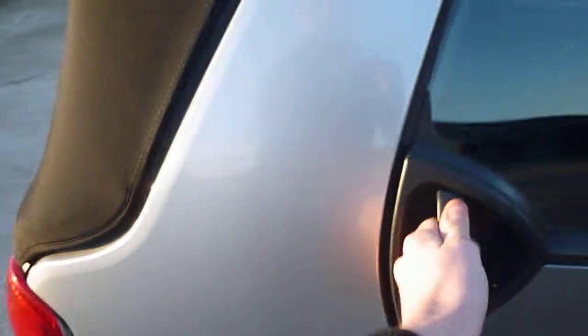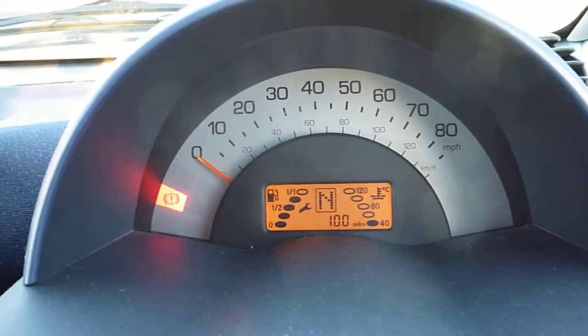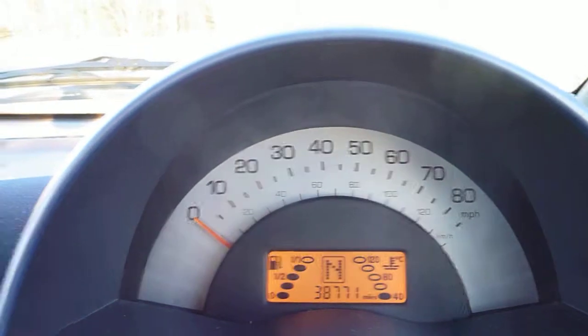We'll just jump inside the car. Blue seats. We'll just start the car up. No warning lights on. There is an aftermarket stereo fitted. The vehicle's done 38,771 miles. We'll just try the roof as it's a cabrio — there we go. That's in perfect working order. Quite a tidy car.